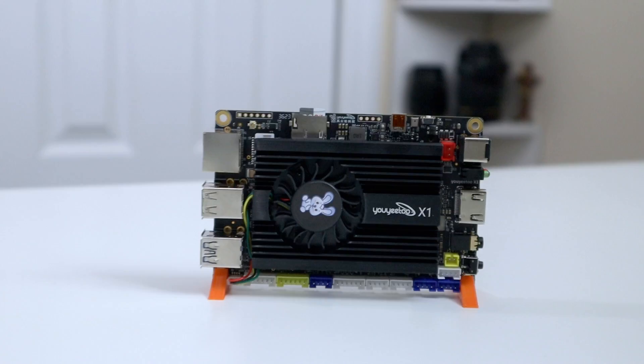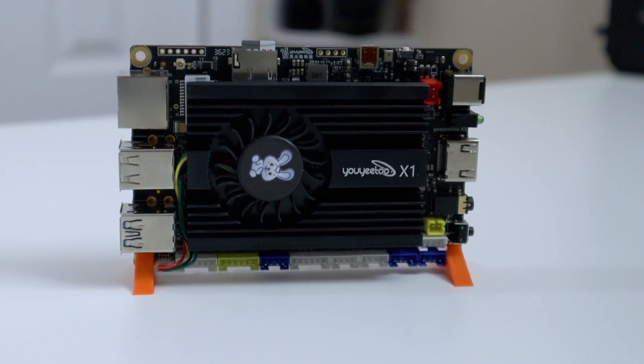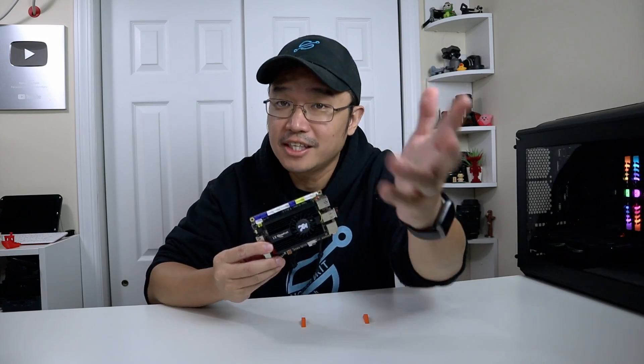It's Don here from Nova Spirit Tech and today we're going to be checking out this extremely affordable x86 SBC called the UY2 X1. So let's get started.